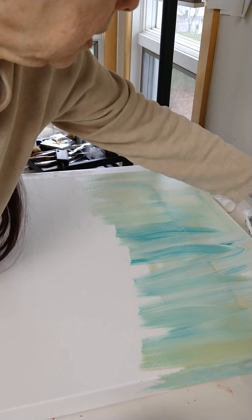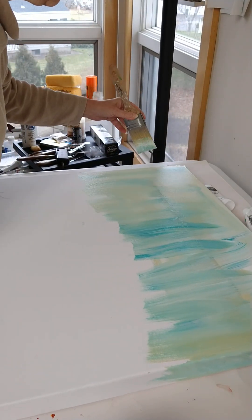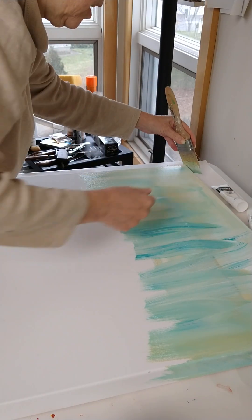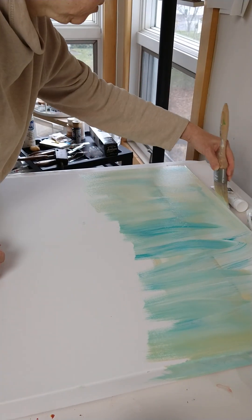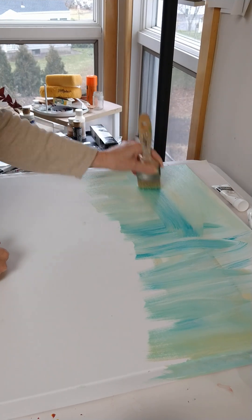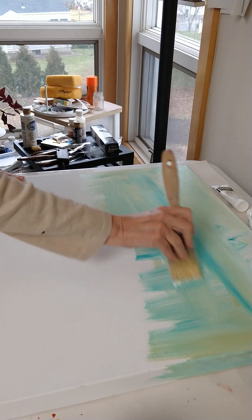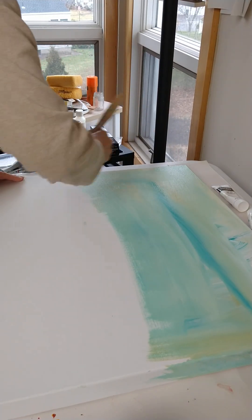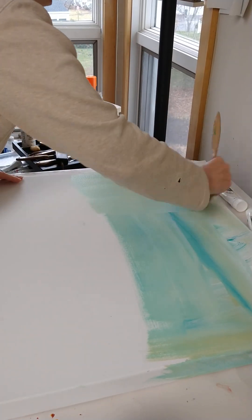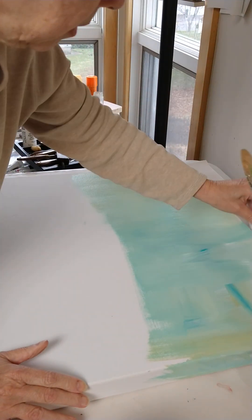I just want to get it everywhere. Doesn't matter if it hits the table, and it doesn't matter if it hits me either. A little more blue than I probably need. As you can see, the colors are all kind of sort of mixing in, which is how I like it.